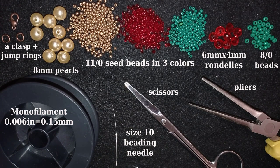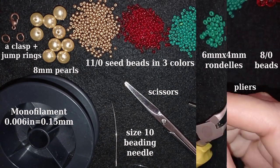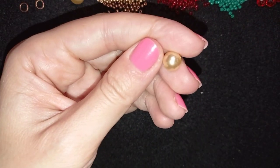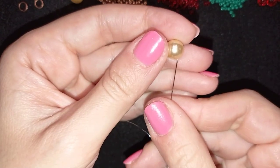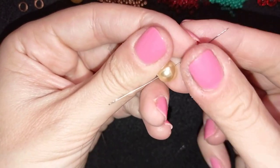Take about an arm span of thread on your needle — or even more depending on how long you want your bracelet to be. I'm using nine pearls here, but you could use more if your wrist is larger. To start, take one pearl and go with your thread and needle through it, leaving a small tail.